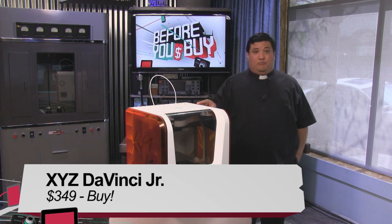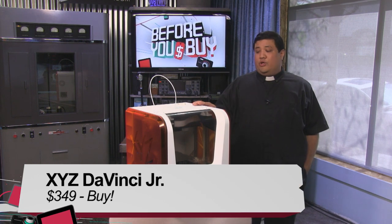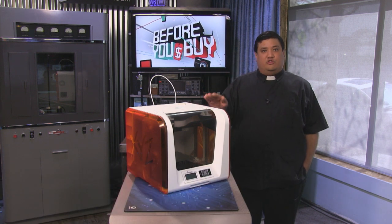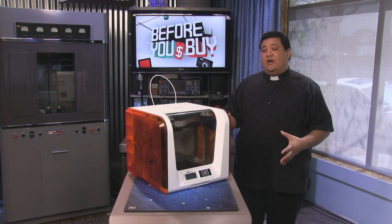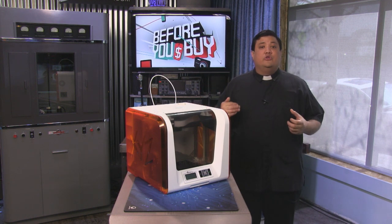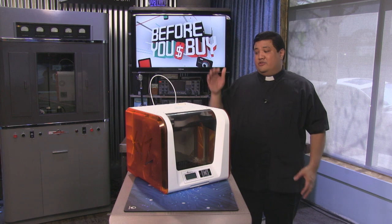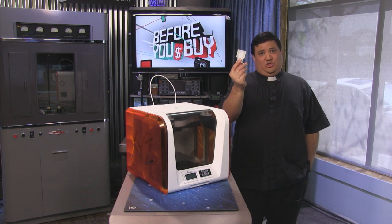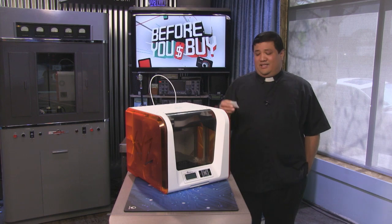If you liked this, be sure to stay tuned to KnowHow. Next week, we're going to do a full rundown from start to finish on how you do your first print. And then in the weeks after that, we're going to show you how to modify prints, and finally, how to create prints of your own. The 3D printed universe is fantastic — stay tuned to TWIT, and we're going to show you exactly how it works.